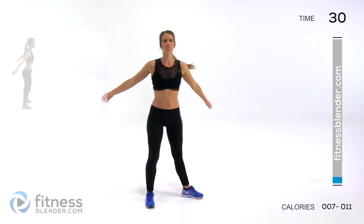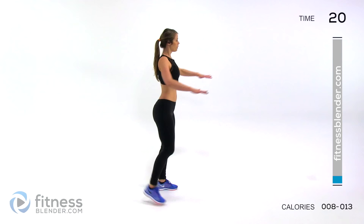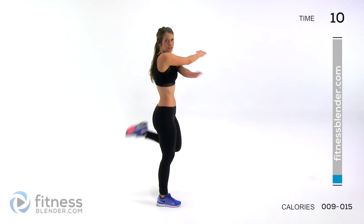Next up, we're doing a butt kicker plus an arm swing. Just back and forth with your arms and you're kicking yourself in the butt, warming up the front of your thighs. Try to get a full stretch back with those arms and make sure a different arm is on top each time to get a slightly different stretch.